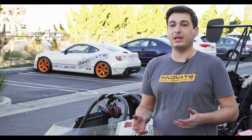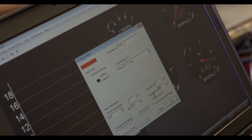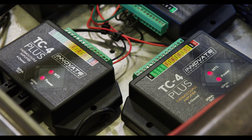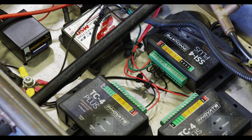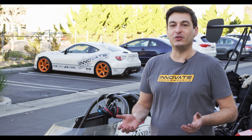We do offer plug-and-play sensors, and that just allows for an easier install. But our software does allow you to enter custom sensors, so using your own is never a problem. Installation was incredibly simple — this car is ready to go racing tomorrow with a full data acquisition system.